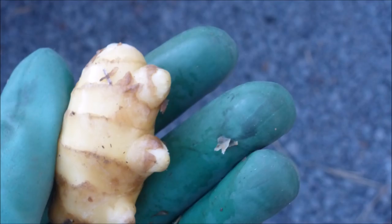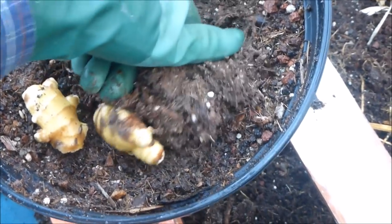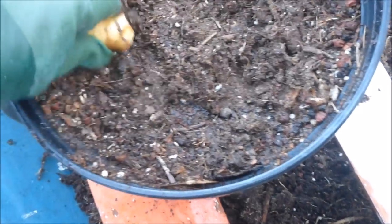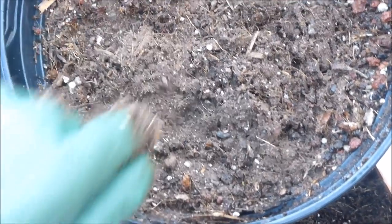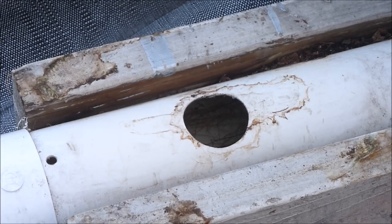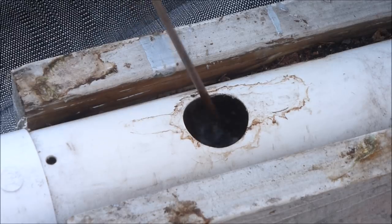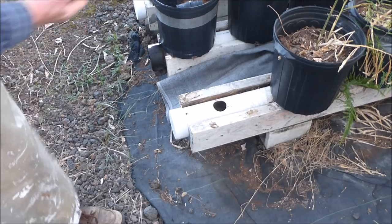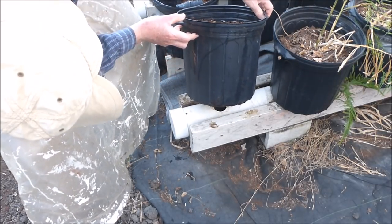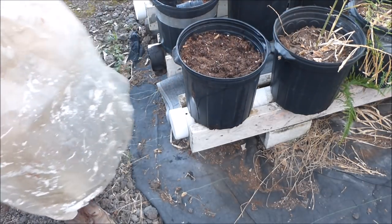It is very important to use disease-free ginger seed pieces. I like to plant a couple of two to three ounce seed pieces per pot. A four-inch PVC pipe rests on a two-by-four which is sandwiched between two two-by-sixes. The PVC pipe is nearly filled with water. The net pot is placed into the opening. The growing pot rests on the two-by-sixes.